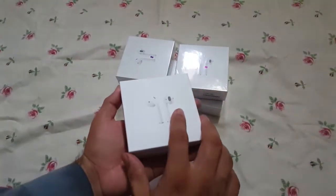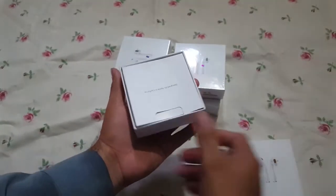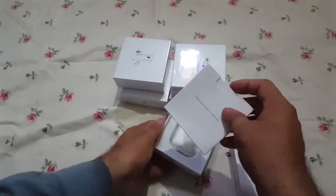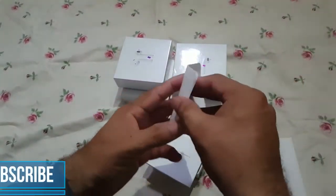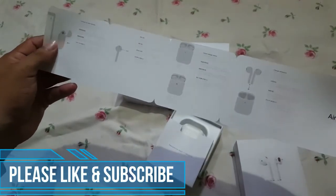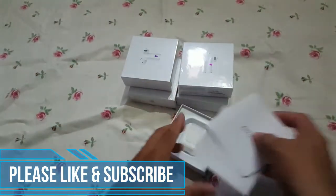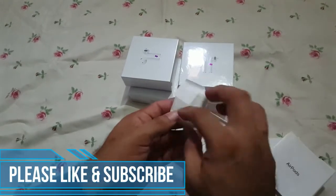Yes friends, this box is opened. First of all, this is Roger. This is a great way to connect with mobile. You can handle it with mobile — and then it is open.